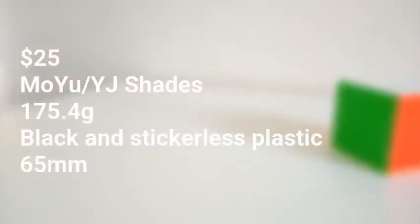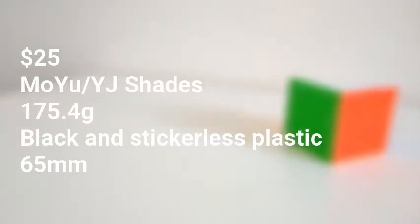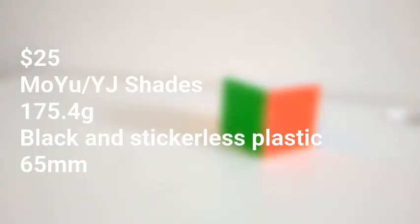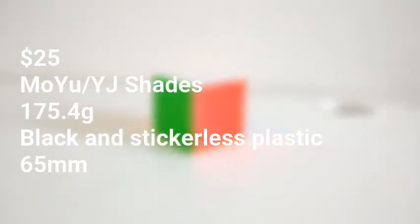This cube costs $25, which is really cheap for an excellent 6x6. The sticker shades are the normal MoYu YJ colors. This cube weighs 175.4 grams and comes in black and stickerless plastic, and is also 65mm.